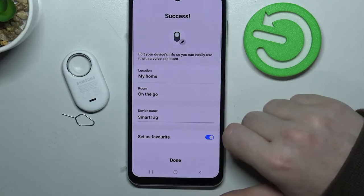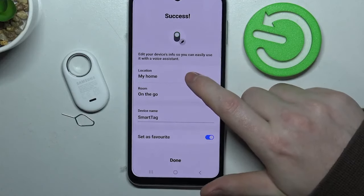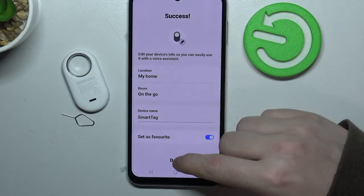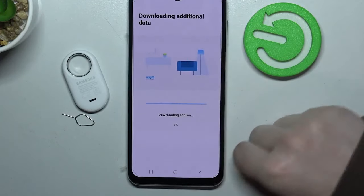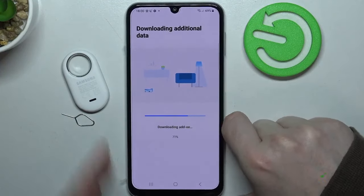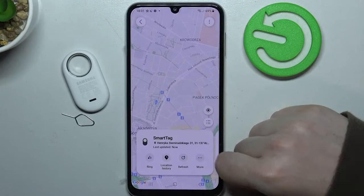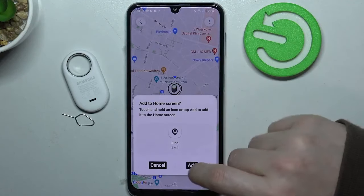Okay, here are some settings that we can adjust: our location, room, and device name. I'm going to leave it as it is, but you can adjust them however you like. And the first setup is successful.